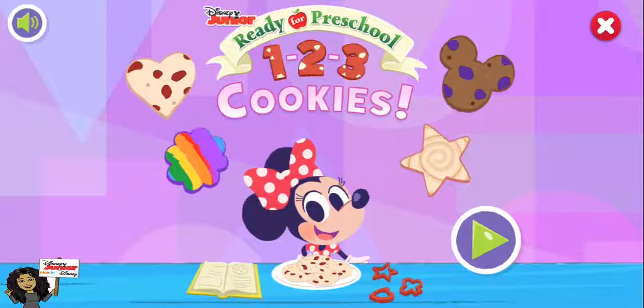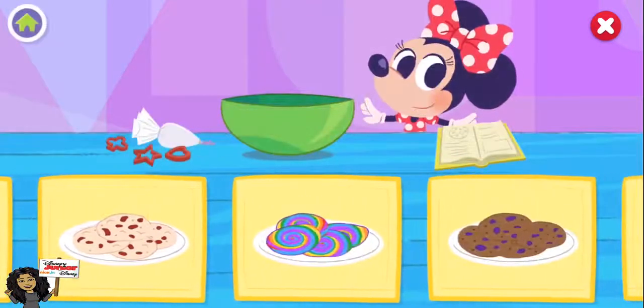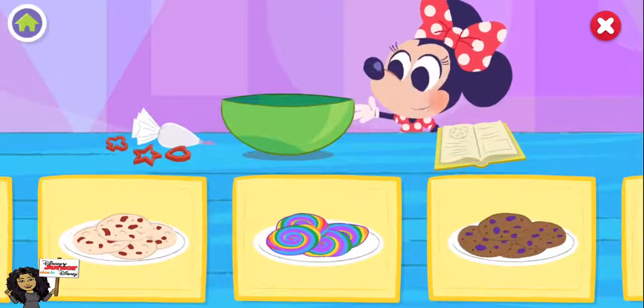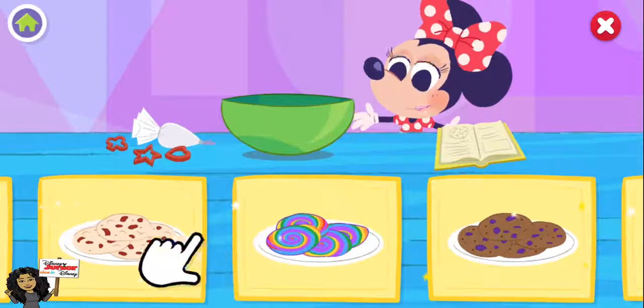One, two, three cookies! Oh, hello! Today I'm baking some delicious cookies for my friends. Would you like to help me choose the type of cookie you'd like to bake?